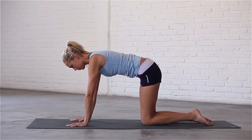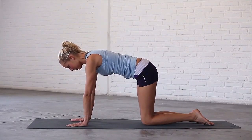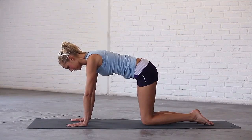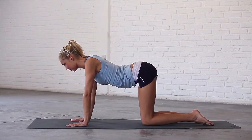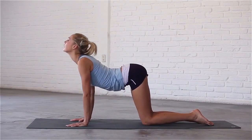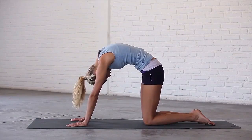Bring your wrists directly underneath your shoulders and your hips right above your knees. Spread your fingers and press into your palms. Inhale, dive through your hands, arch your spine and look up. Exhale, round your back, drop your head and draw your belly in.